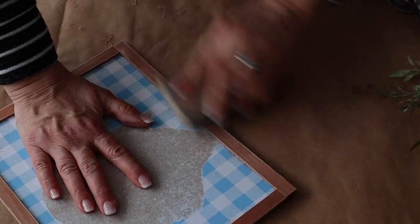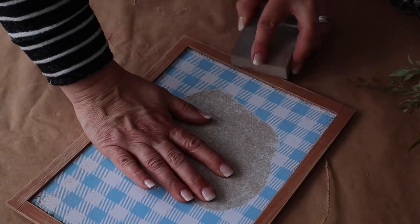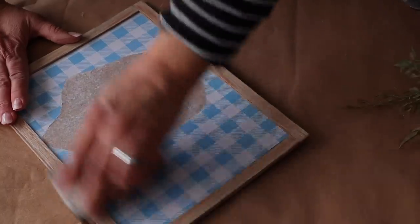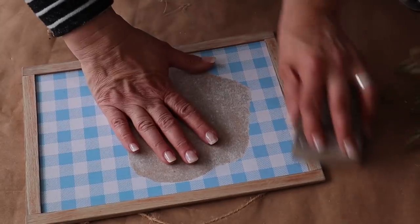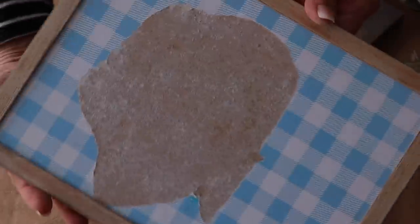Then I'm going to sand the frame down to give it a raw rustic look. I'm using my sanding block that I also picked up at Dollar Tree and I'm just going to give it a good sand.